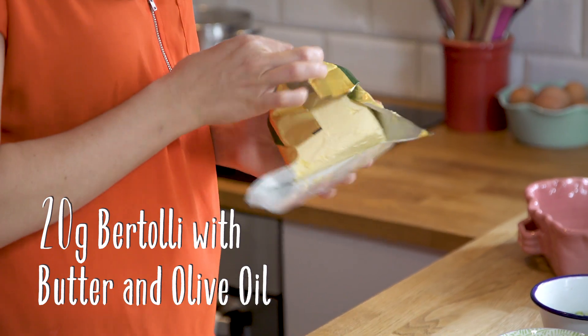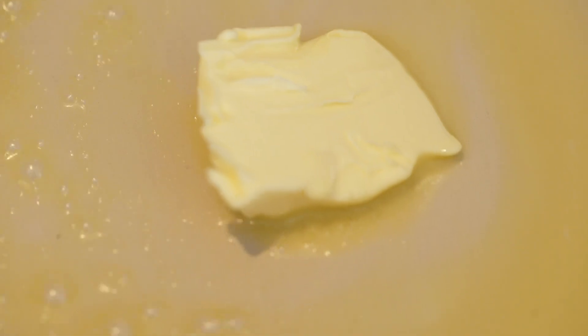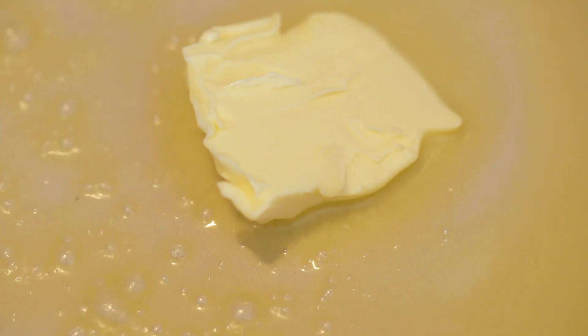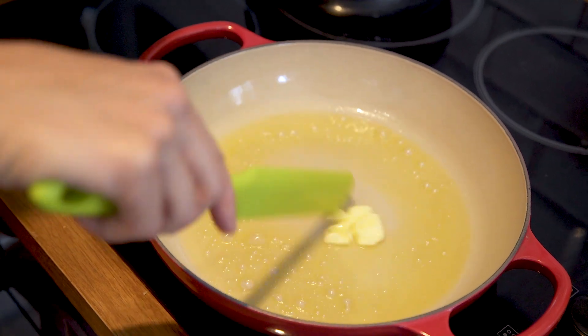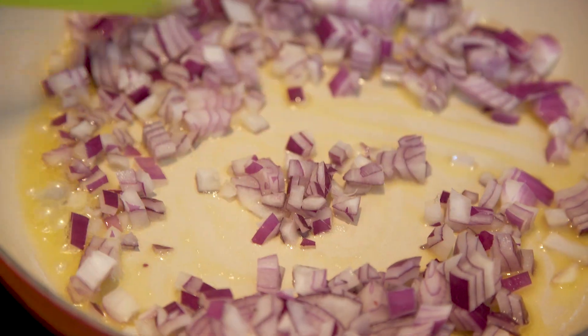I have got a lovely bit of butter and olive oil, because the olive oil stops it from burning and the butter is going to give a lush, luxurious golden flavor. That's nearly all melted, so I'm going to get my onions — these are going to go straight in.